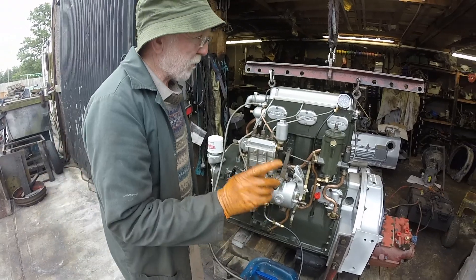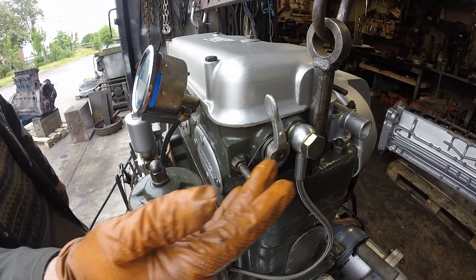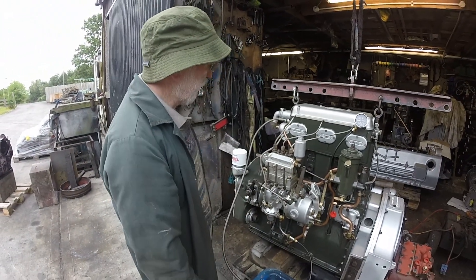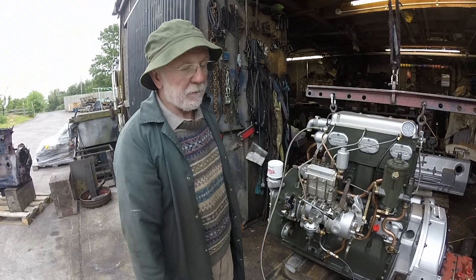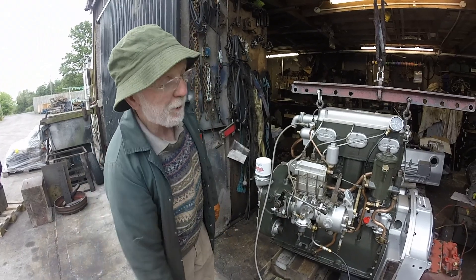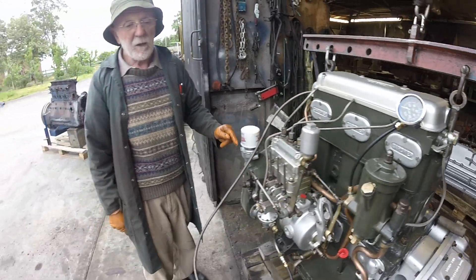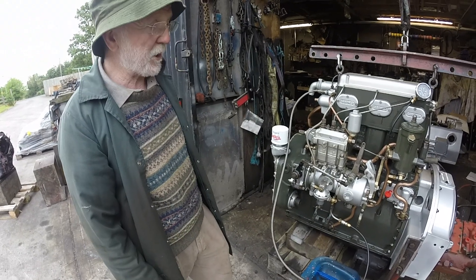Another feature is this decompression lever here. When we put it up, it forces the inlet valves on the head down, so you get no compression in the combustion chamber. Why would you want that? Well, in the early days, when we didn't have the modern batteries we have now, this enabled us to start the engine by hand. We could get the big flywheel turning over, and once we had sufficient speed, drop down this compression lever and off goes the engine. Not used so much now because our batteries are just so good and reliable — very few people are starting them by hand now.